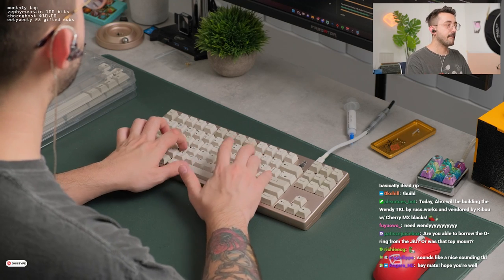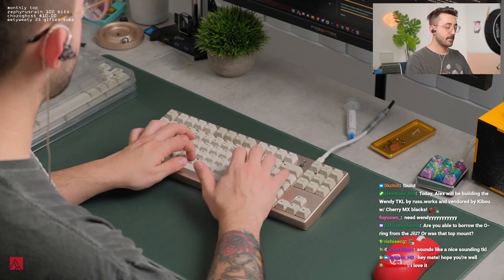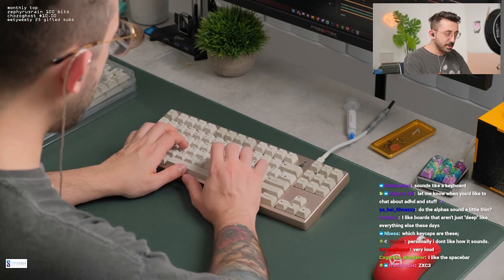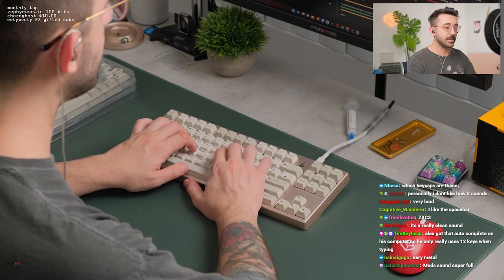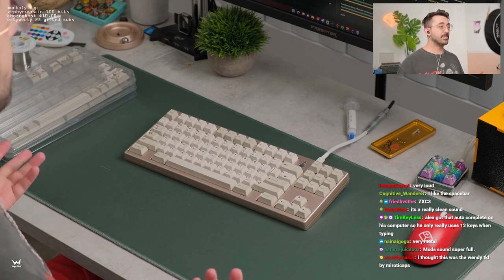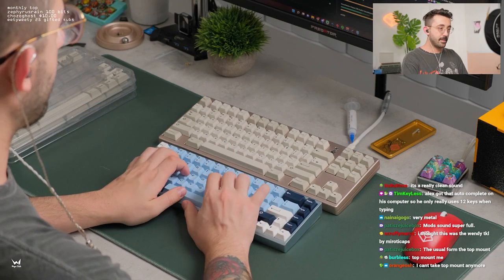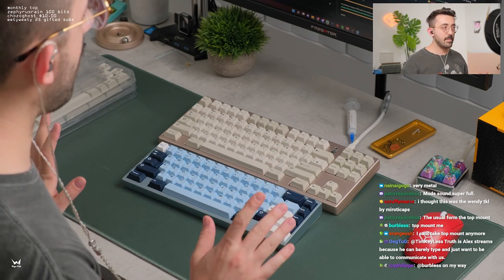It's very crisp sounding — I like that. It's very loud. It's a top mount. Where I think this is going to shine... I do feel like the alphas are a little bit too metal-y. They have a very metallic sound signature. I think that's coming from the top mount though — it sounds very top mount-y. This is typically what I think top mounts sound like. I think a PC plate for this will make this shine, just like the Suse. PC and top mount would be a perfect combination.